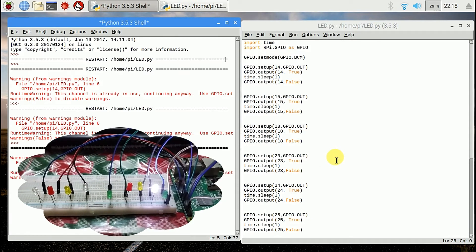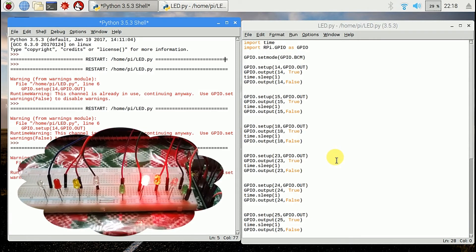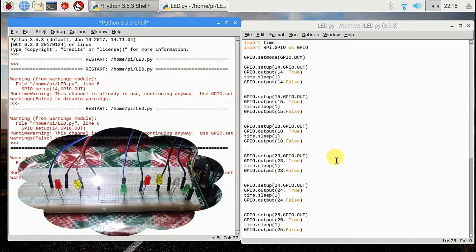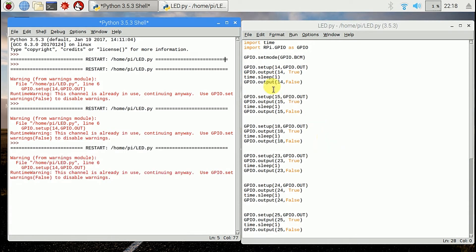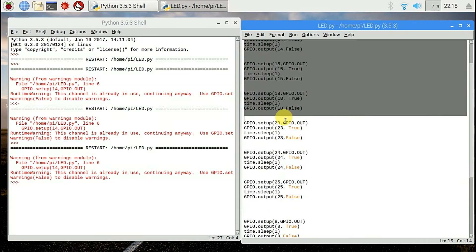All done. Run module. Here the LEDs are sequentially blinking. Copy and paste for several-time blink.